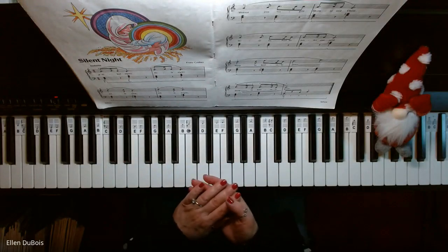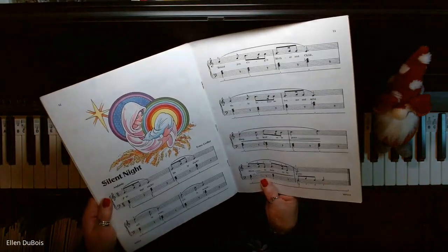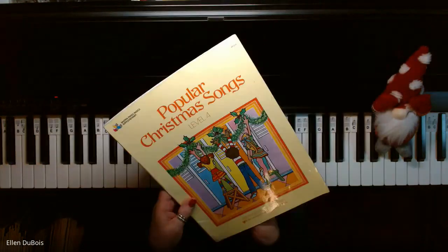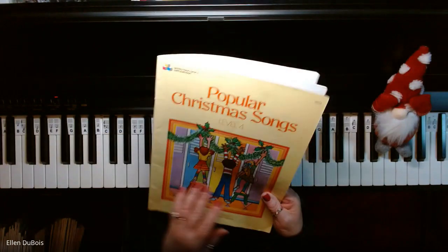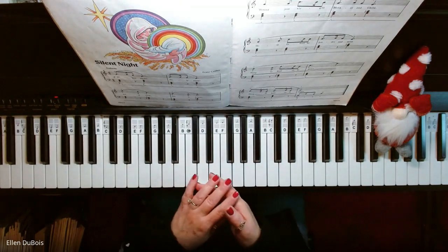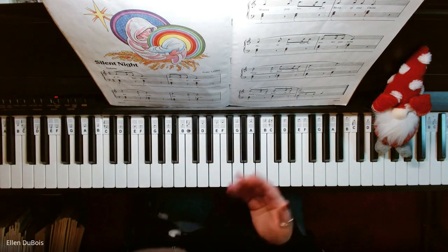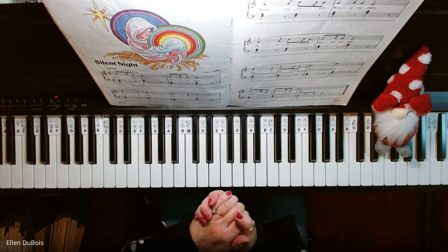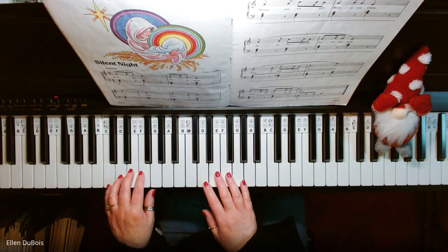Hey everyone, it's Alan from Rhapsody Music Lessons and we've got Silent Night. This particular arrangement is on page 12 in the Bastion Piano Basics Popular Christmas Songs Level 4 book. This arrangement has some very pretty chords in it, unlike other arrangements I've heard. So if you find my videos helpful, I'd sure appreciate a like and a subscribe, and here is this arrangement of Silent Night.